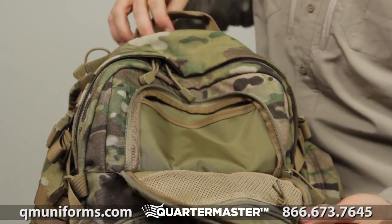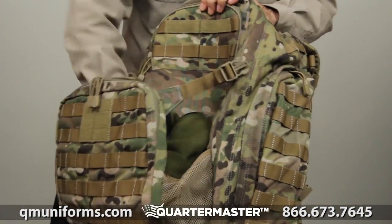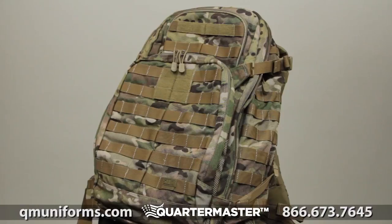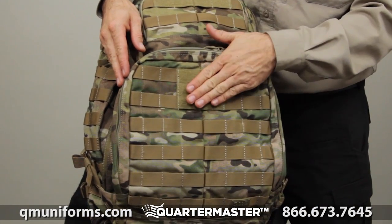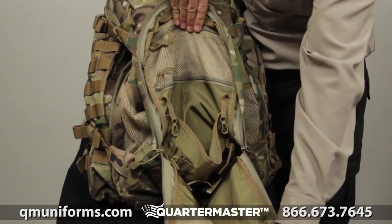The upper zippered compartment has an internal mesh divider for your smaller items to be easily accessed. There's an external shove-it pocket for quick and easy storage on the outside of your bag. The exterior of the pack is covered in web platform and has a spot for an ID or morale patch. Rain flaps cover the zippers, keeping your gear dry.